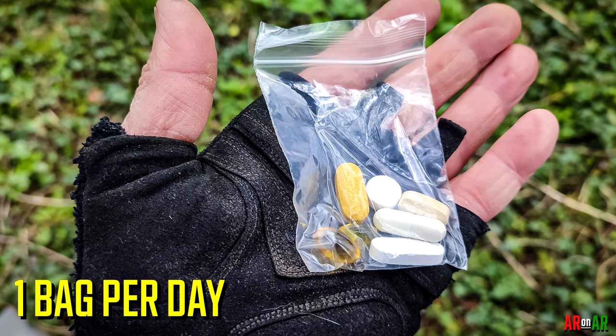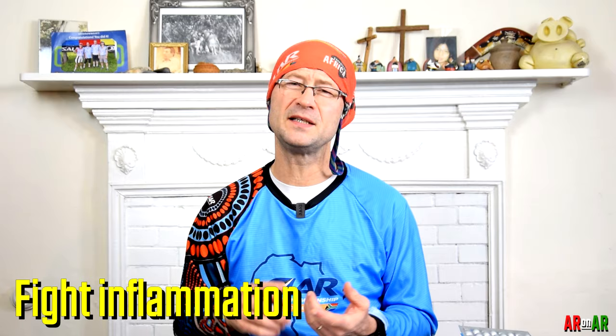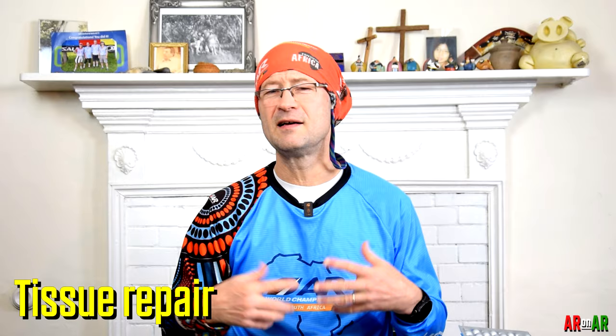I set up vitamins before the race in little Ziploc bags. In my food packs — normally six or twelve hours' worth of calories — I include a small Ziploc bag of vitamins. They help me fight inflammation, fight infection, contribute to tissue repair, general bodily health, and replace B vitamins lost quickly due to stress. By keeping these in my system, I'm less likely to get sick and my body will recover better during those brief periods of sleep. Don't discount vitamins — it's not a normal situation when you're racing.